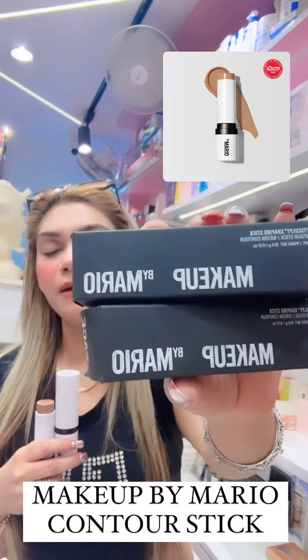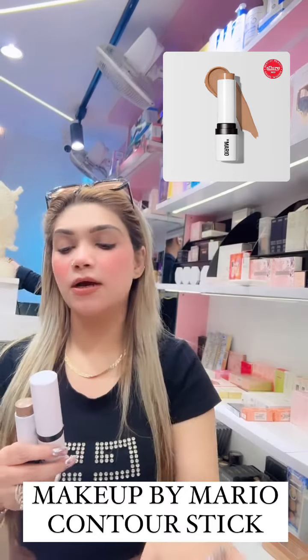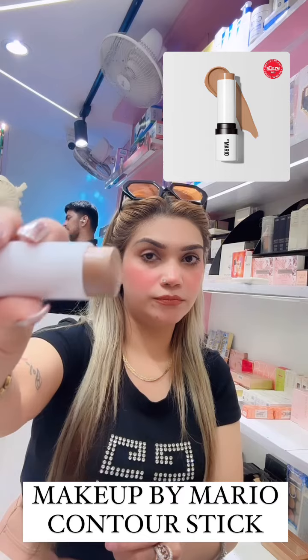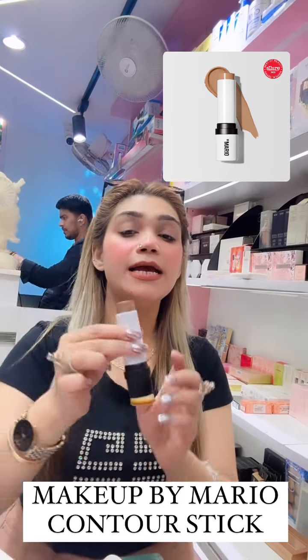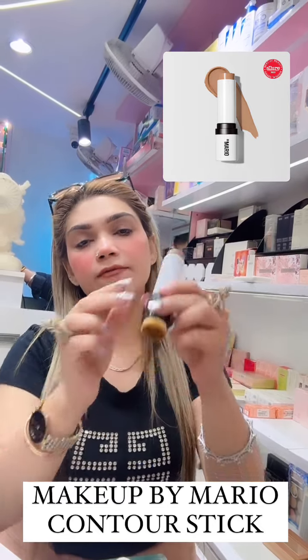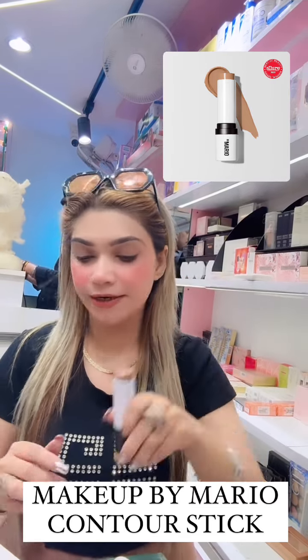Hi guys, this is Makeup by Mario's contour sticks. The box looks like this and the contour sticks are pretty heavy — just look at the color. This is how the stick looks; it comes out as a roll-on pigment, and from the back there is a brush so you can apply the pigment and then blend it off.